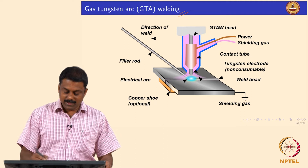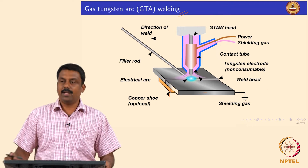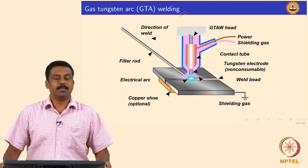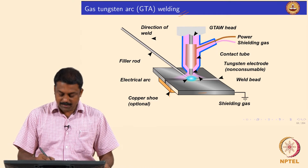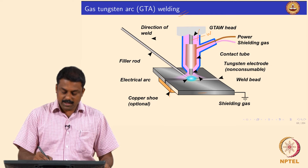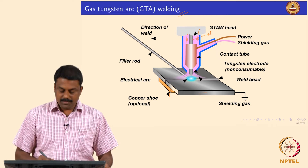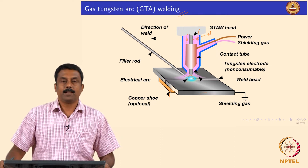So we will have the setup. Sometimes you also use a copper backing plate to conduct the heat effectively. You have a ceramic tip, this is your tungsten electrode, and then you pass a shielding gas. The shielding gas goes in there, and this is the tip of the electrode where you form an arc.